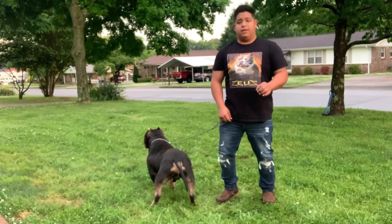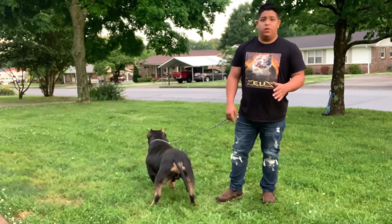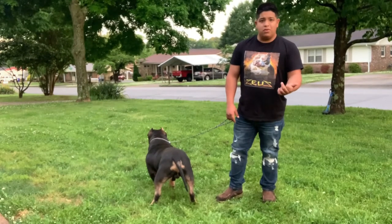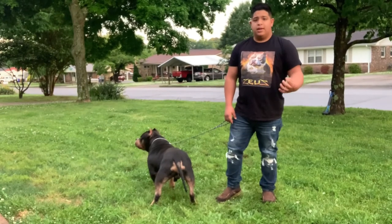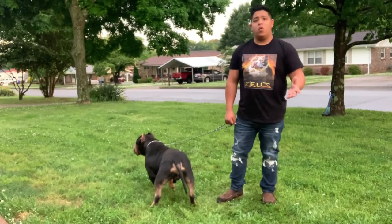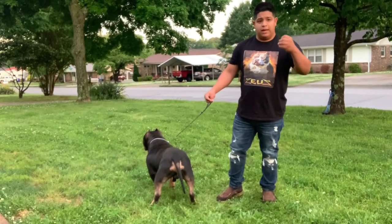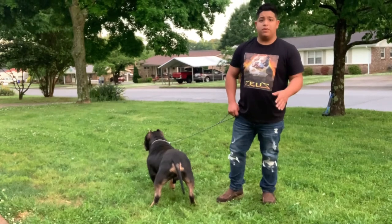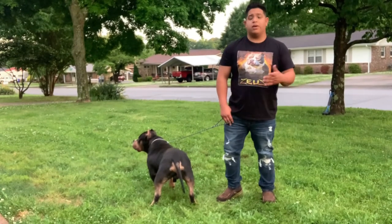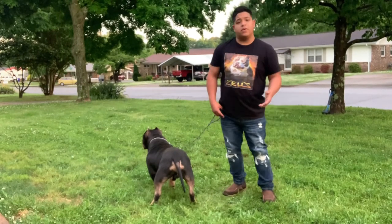Another thing is figure out what works better for you — baiting the dog with a ball or treat, or just hands-on stacking the dog and giving him some attention like 'good boy, good girl' and leaving it at that. Figure out which method works best for you and your dog.